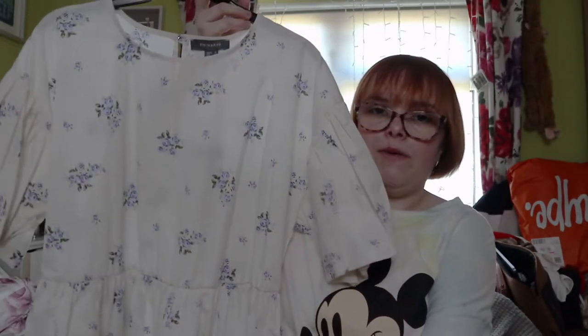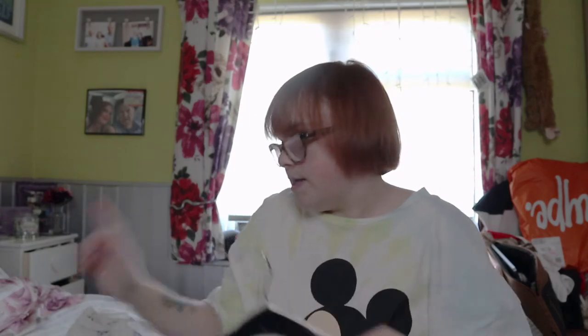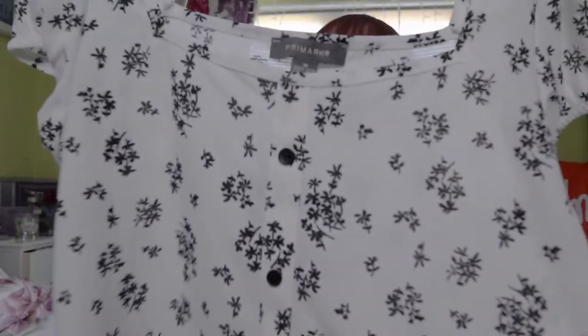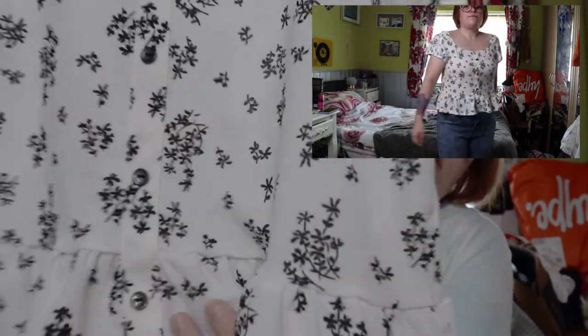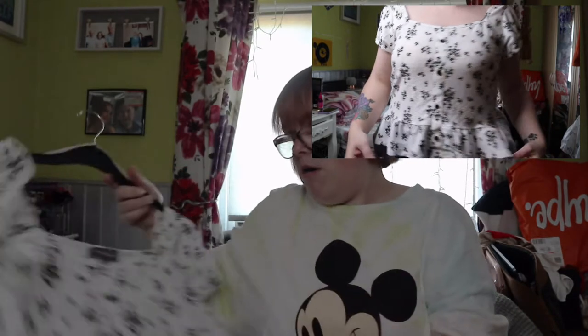And another style - like the green one - I just picked up the white version, so this is just white and black with black flowers all over. It's actually the same as the green one, just in black. I'll show you what these look like.